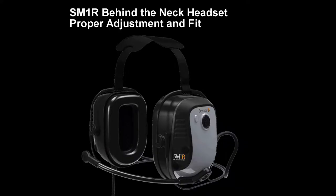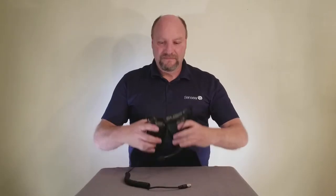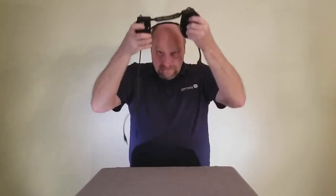Adjustment and fitting of your behind the neck headset. Put the headset on over your head with the metal wire band placed behind your neck. Adjust the velcro straps so that the earmuff cups completely enclose the ears. The earmuff cushions should seal firmly against the head. For best results, remove all hair from under the ear cushion. Noise reduction will be adversely affected by anything that breaks the seal of the earmuff cushions.